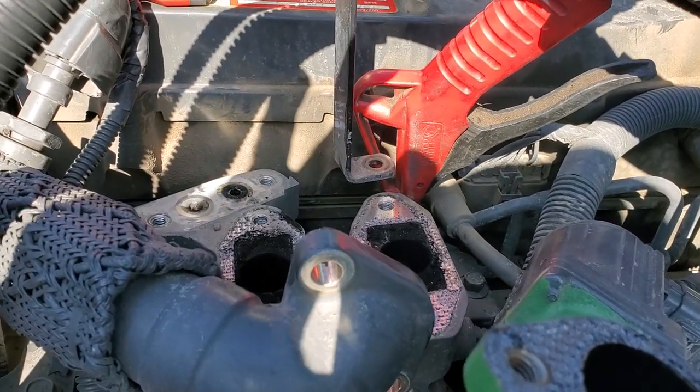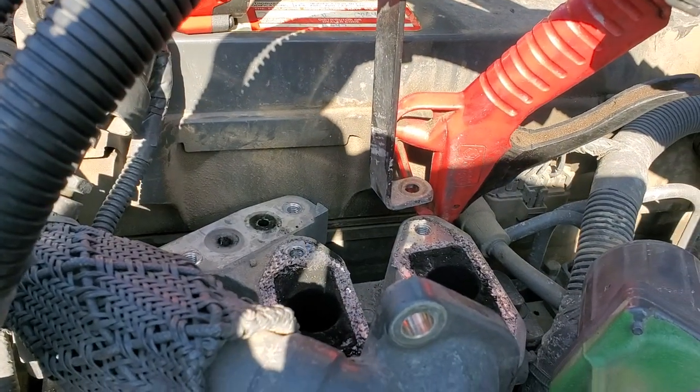Hopefully that helps you if you're getting a frequent regen on these Cummins — that's one of the first places you want to check.